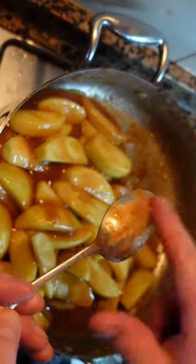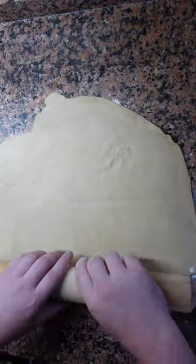Today we're making apple pie. Everyone loves this North American classic. All of the recipes are below.